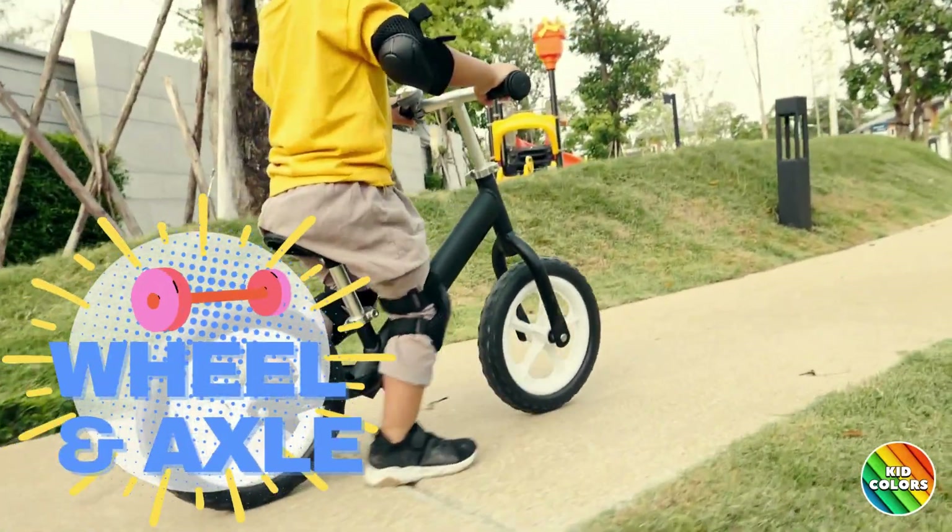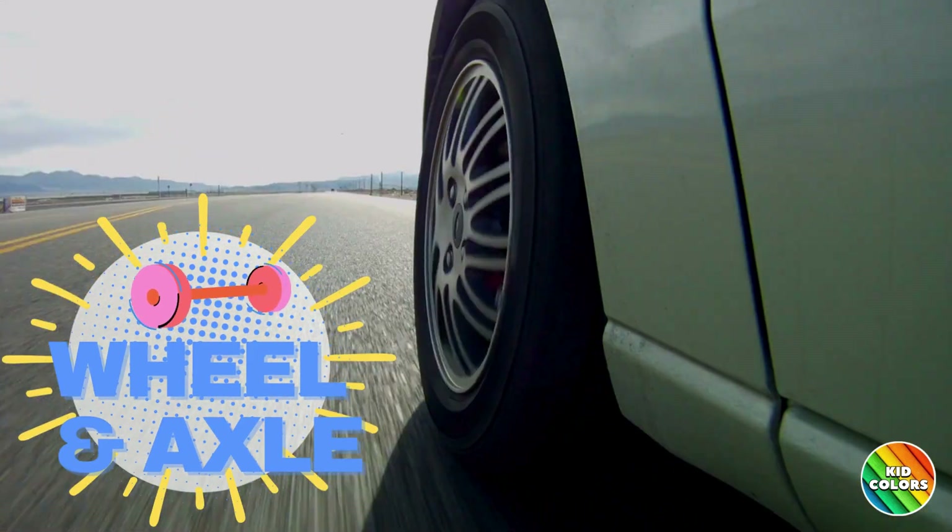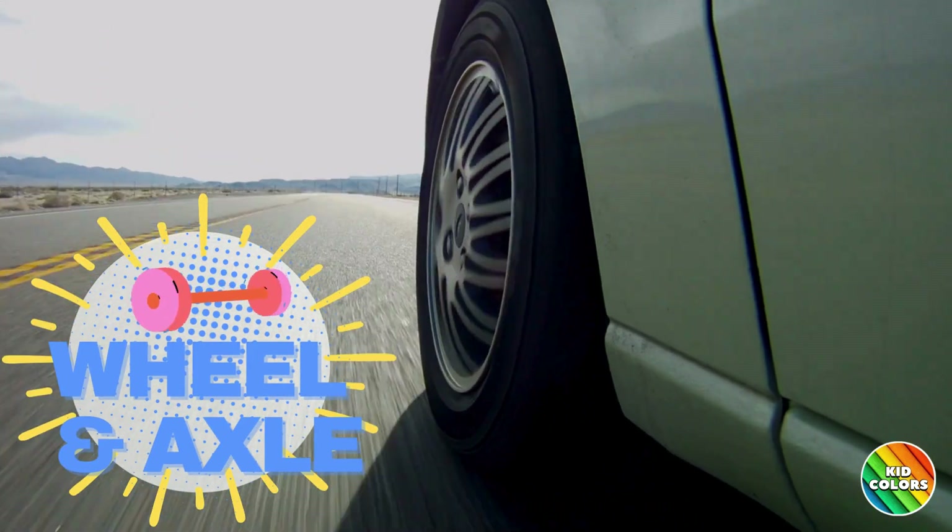Wheel and Axle. Like the wheels on a bike or a car, they make it easy for things to roll smoothly.